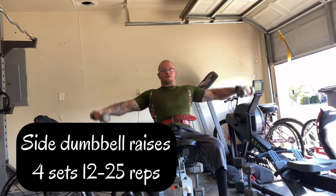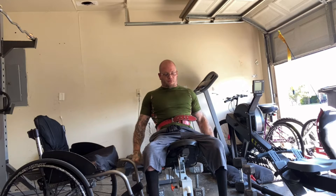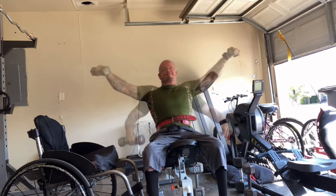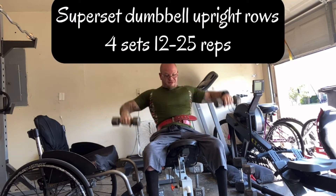Starting off with side dumbbell raises. I'm starting off with a lightweight, high reps, and then I move on to a heavier weight, low reps, and then I superset it with dumbbell upright rows.